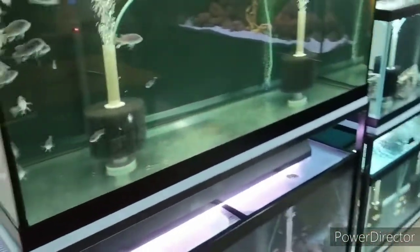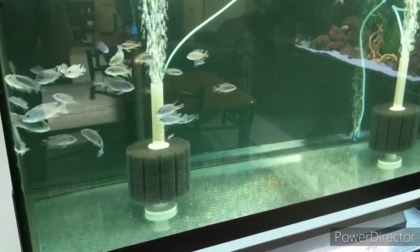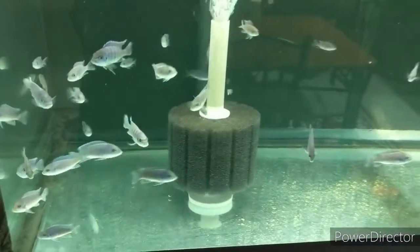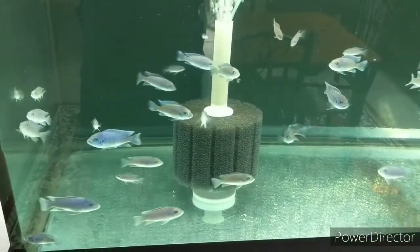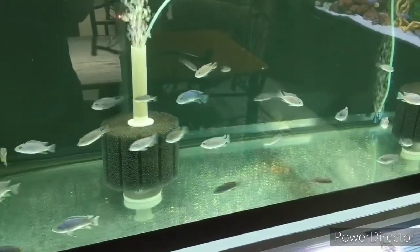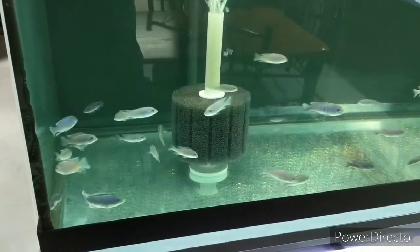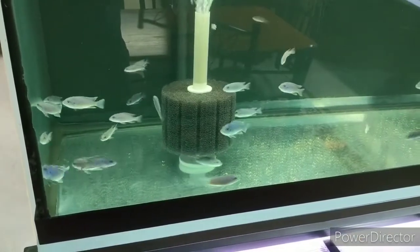Moving back over to my 75 gallon — we have some new arrivals here: a beautiful group of first-generation from wild-caught Metriaclima fainzilberi Maison Reef. I picked these guys up not too long ago and brought them up to sell in my area — they're a bit of a harder fish to find. Luckily we have an importer and some breeders nearby that breed these beautiful fish. They're between two and three inches right now and I'm really enjoying the group.